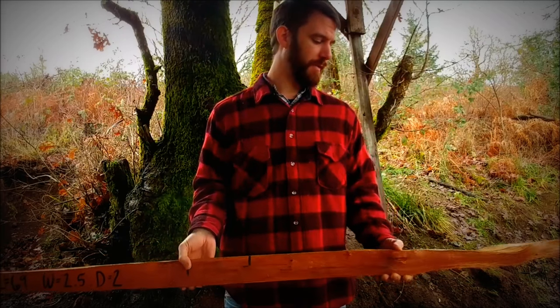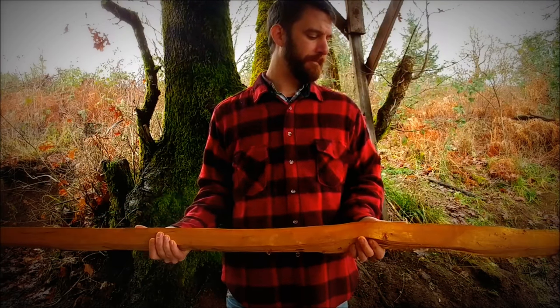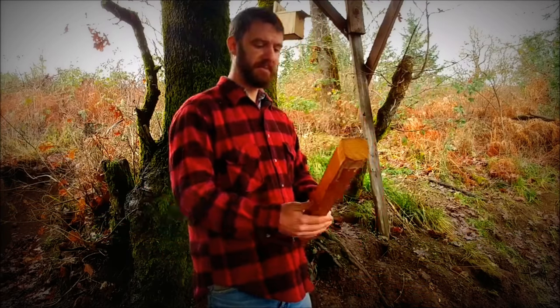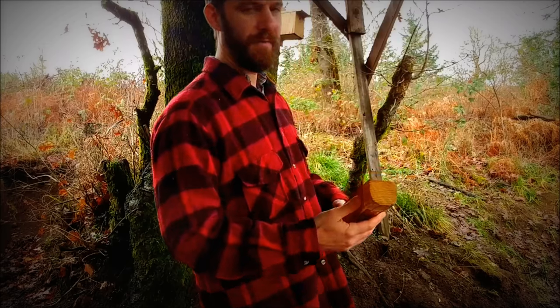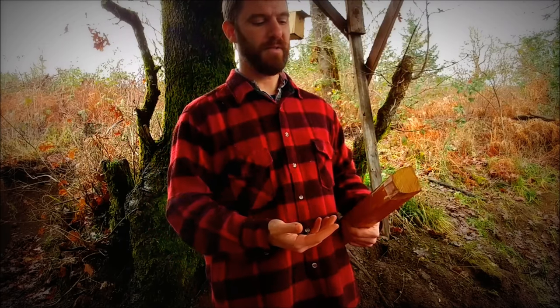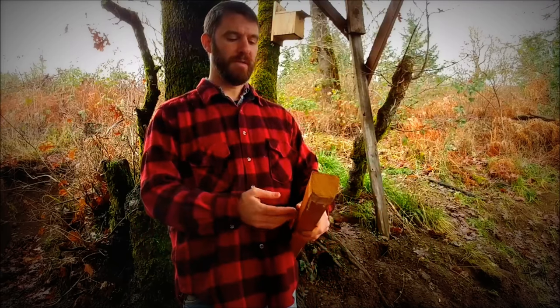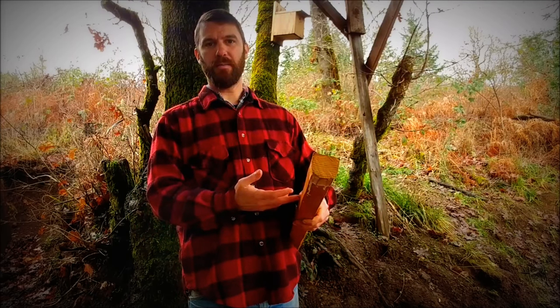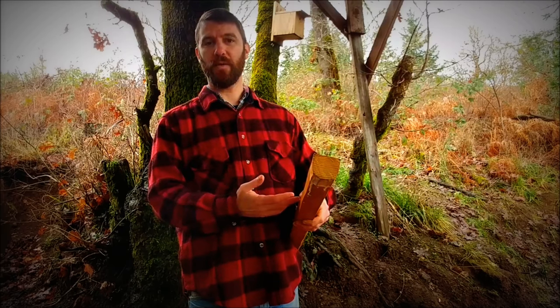The back was sealed — actually the whole stave except for the belly was sealed. And then when it's ready to be worked into a bow, the first step is called chasing a ring, and that's what I'm going to show you. Because we want the back of the bow to be one undamaged growth ring of heartwood.